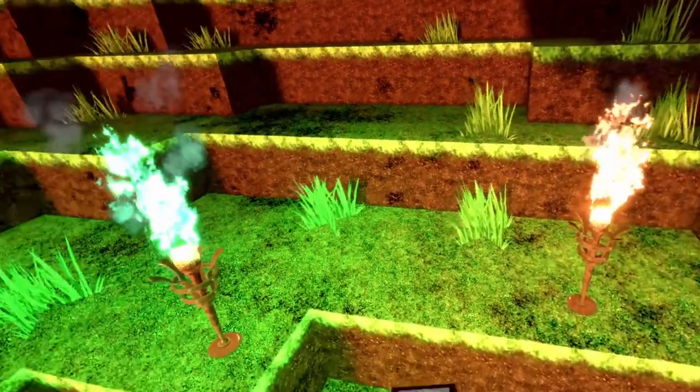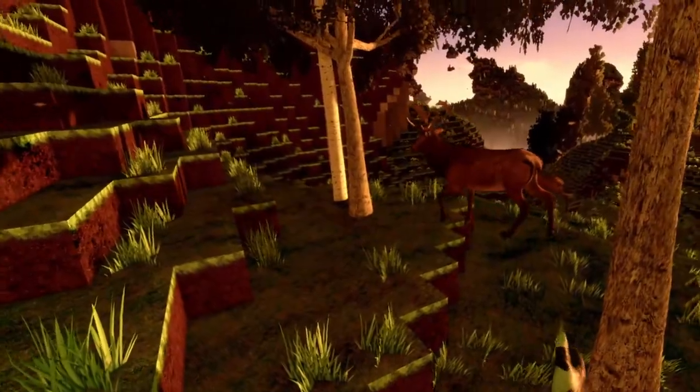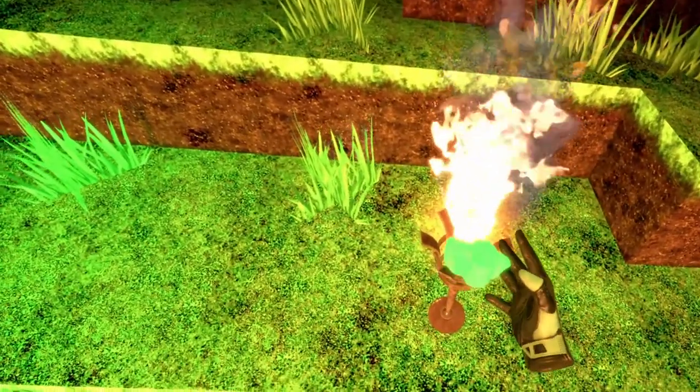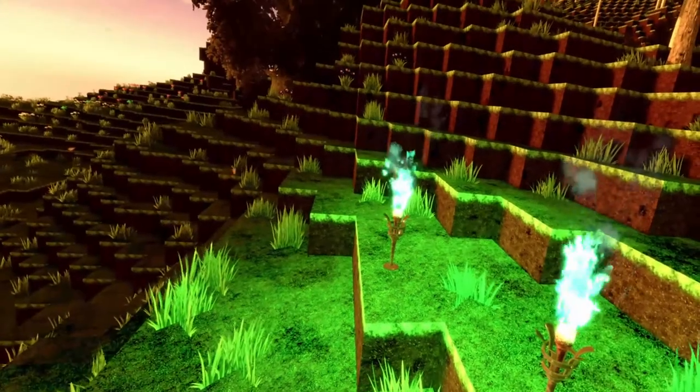The third method is actually the same as the first one, but when you just pick up the dye from a flower and you have it in your hand like this, just put it in the plane and your torch will be colored.